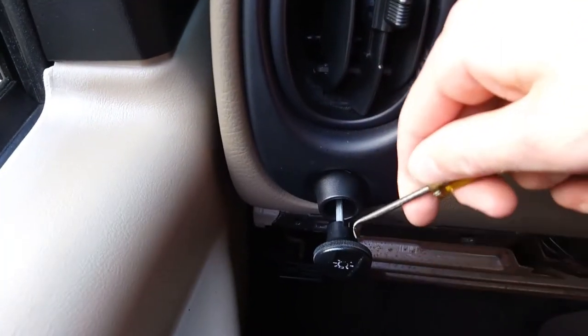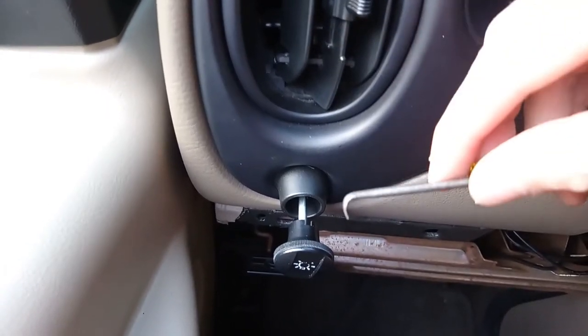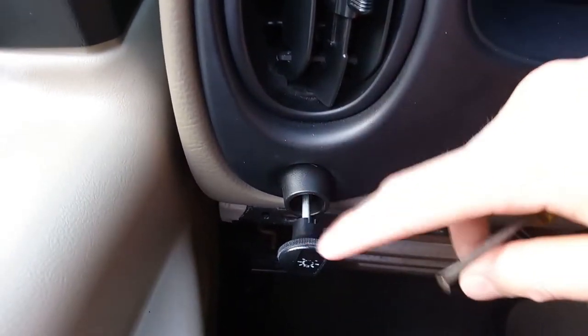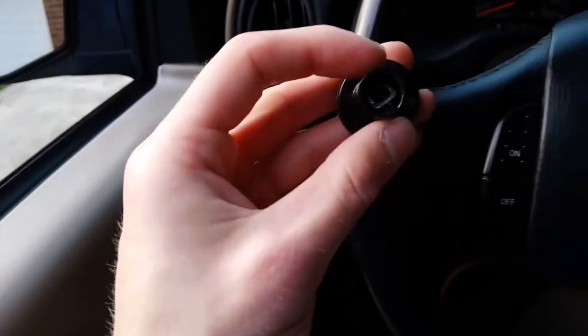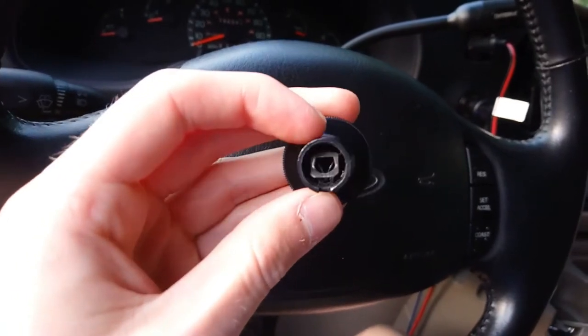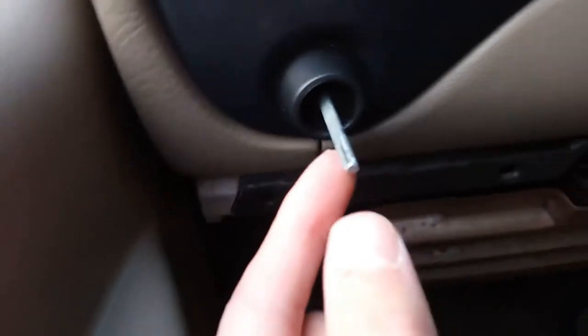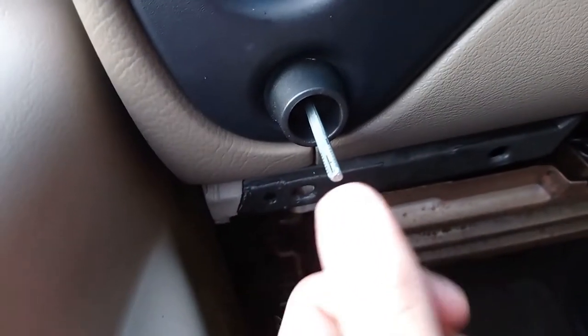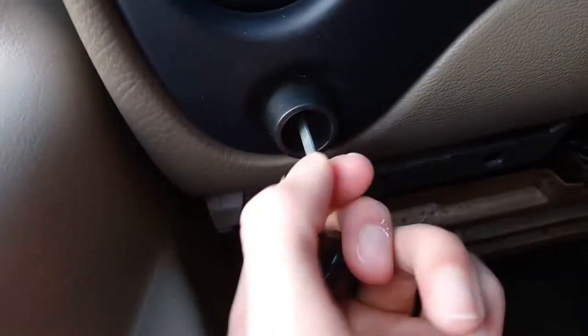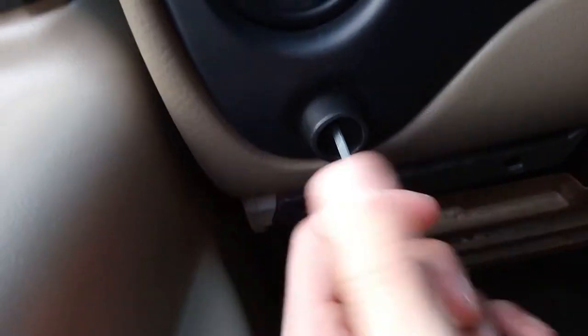I need two hands to do that so I unfortunately cannot record that process. I went ahead and got the piece out, and as you can see there's the cutout and the piece of metal — you're basically hooking that piece of metal and pulling it up towards you, and then it'll release right from this piece. You can see there are little grooves in the metal; when you pull that piece of metal up it lifts out of those grooves and the piece slides right off. If it's not coming off, don't pull harder — you haven't got the metal up yet.